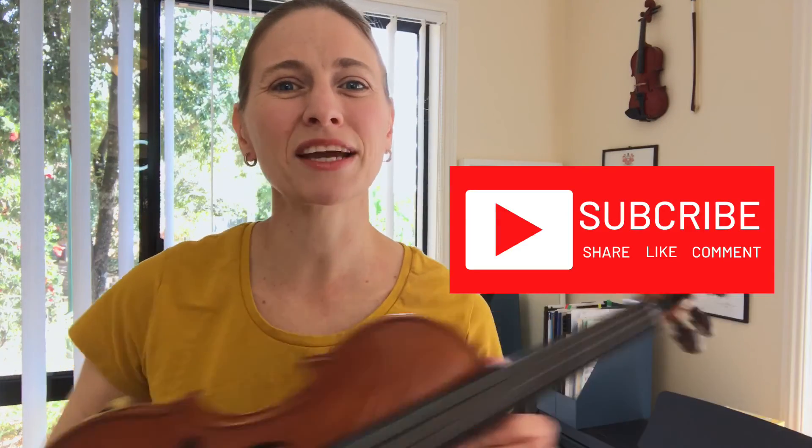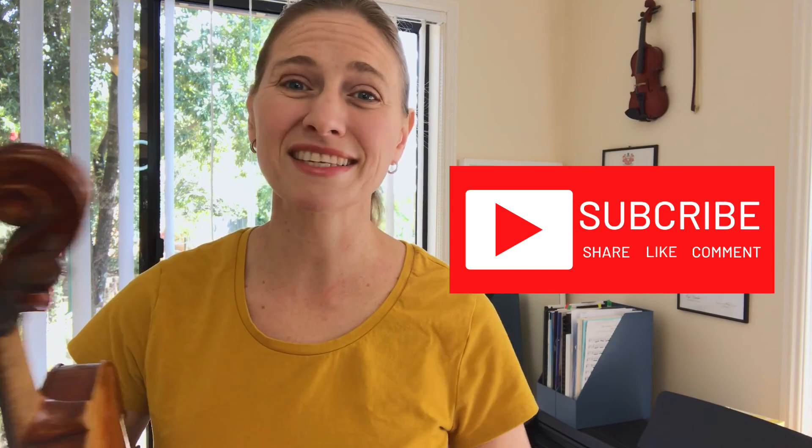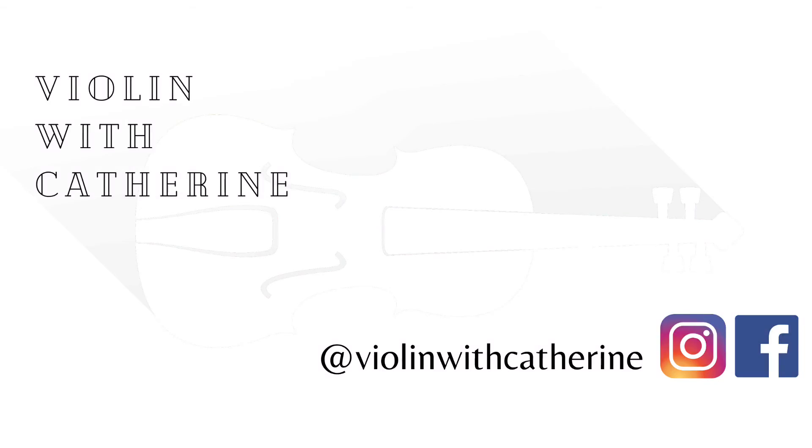Thanks for joining me here today. Make sure you hit the like button and leave me a comment down below, and I'll see you next time.